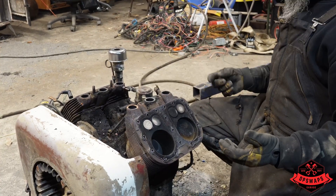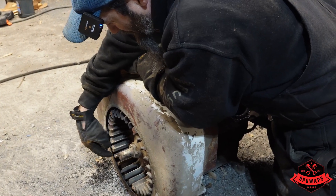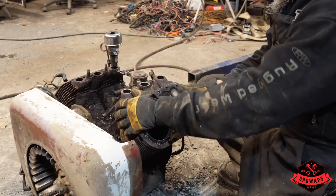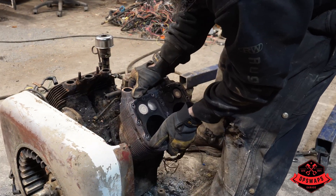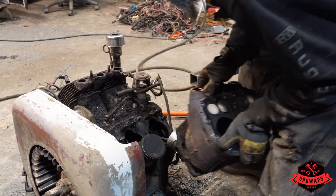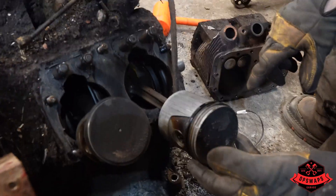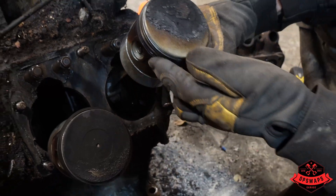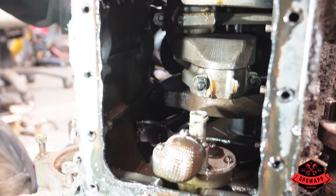We don't have the right socket for this nut - it's too deep - and we don't want to cut that off, so we can't get any further until we remove it. We're gonna pull this jug and see what kind of mess we can make. Oh, look at the scoring on that piston - oh that's bad! And this one hasn't been firing right either. Look at that movement - some bearings are gone.